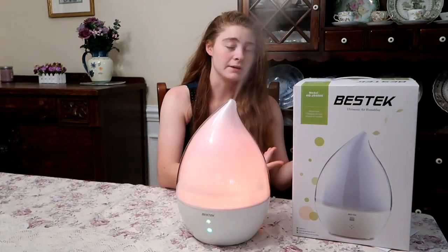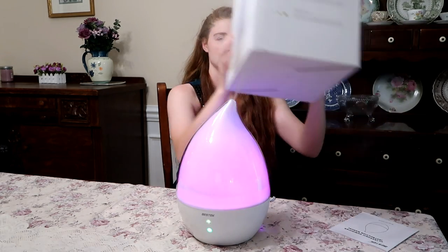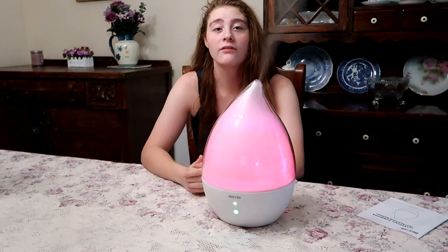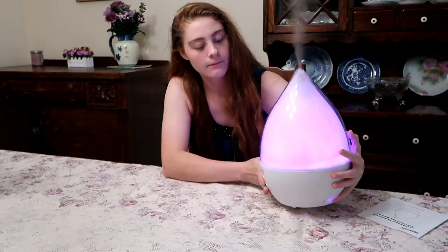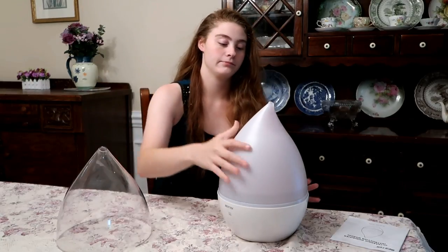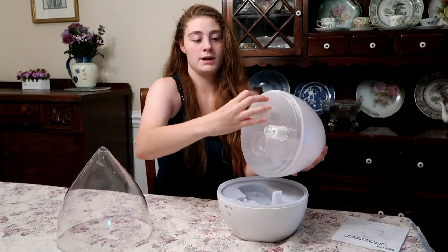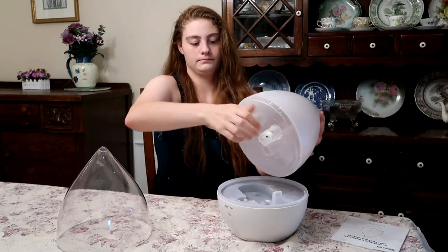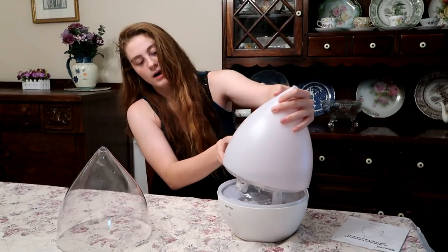Here's the box it came in. I'm going to turn this off and then show you how to add water. You open this compartment right here and fill it up with water, and you have to make sure you place it right back on the spots.